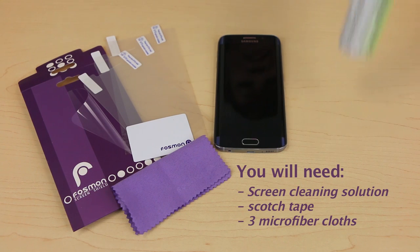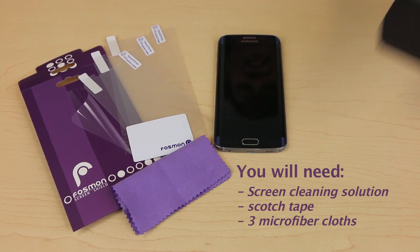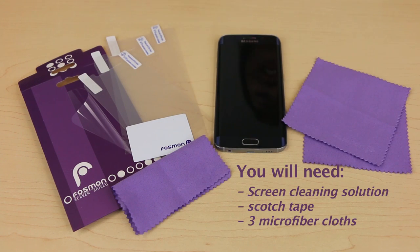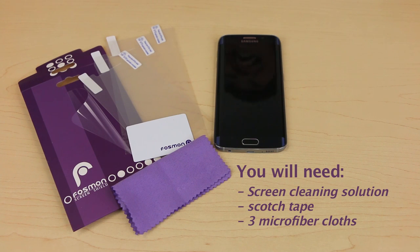For best results, we recommend using screen cleaning solution, scotch tape, and several microfiber cloths for this process. One cloth will be used to clean your phone, and you can place your phone on top of the other two cloths during installation.